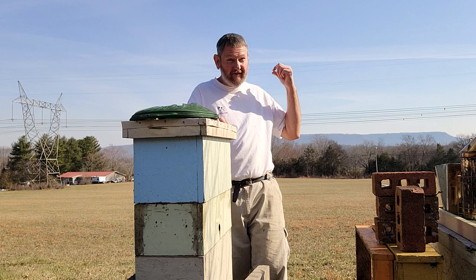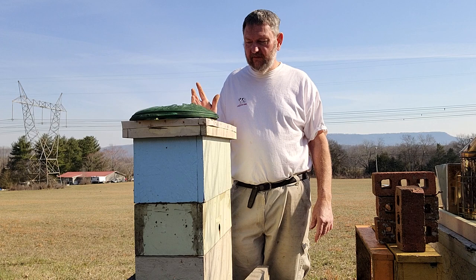Early season swarms are the ones you want to catch — I want to catch those out there in the feral world and protect my own. Thanks for watching Wooly Bees — like, subscribe, enjoy, pass them around. Mike, this one was for you, buddy.